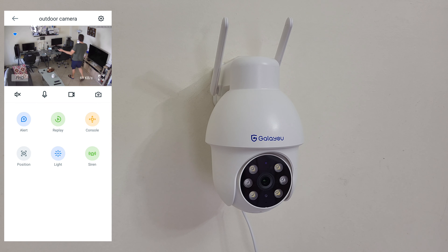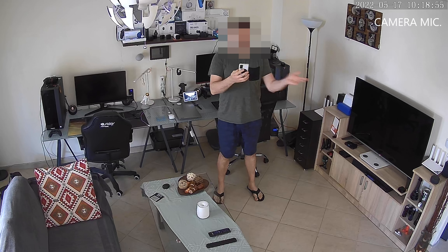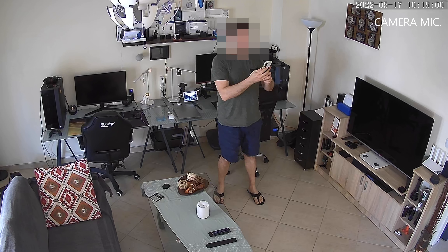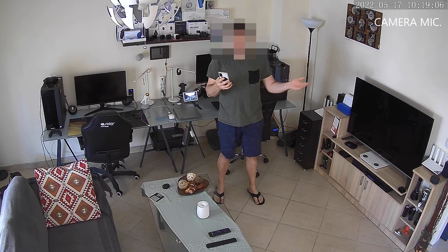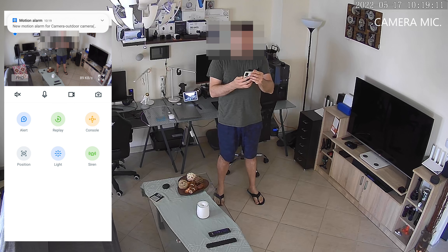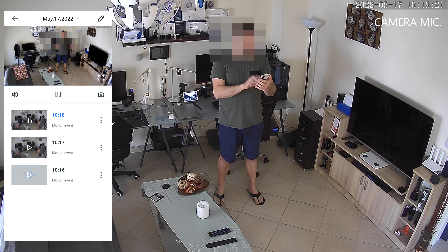Here I am in the live view - I like the quality. You can see the person in front of the camera very well, vivid colors, great quality. We've got a new motion alarm from the outdoor camera on my smartphone. I check the footage, press play, and I look great - I like it. Going back, and here I am again. The quality of the video is nice - definitely you can see everything.